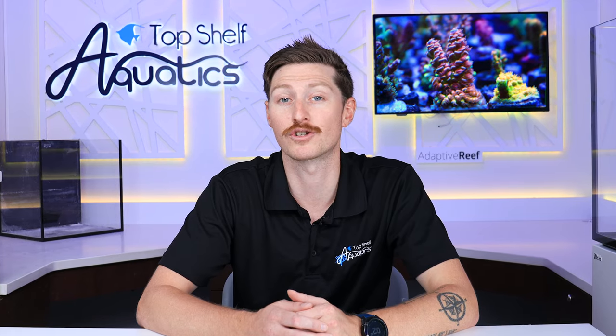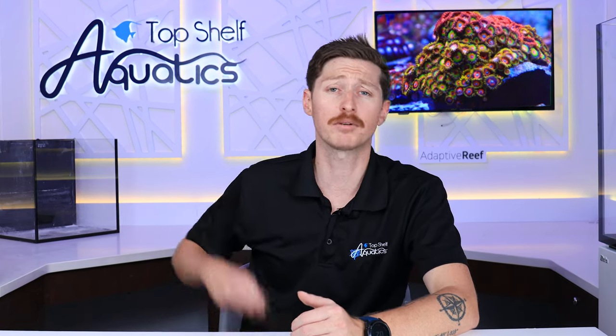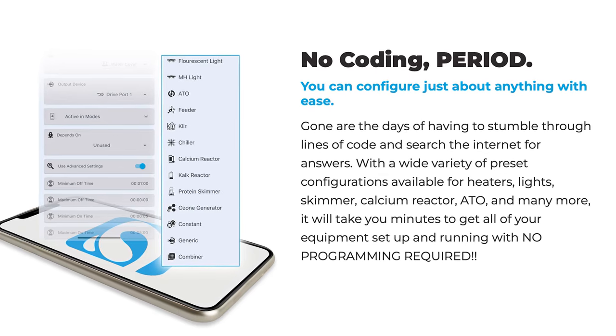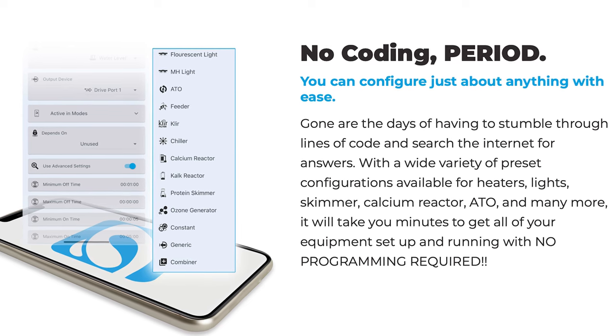Unlike some of the other competing controllers in the aquarium industry, Hydros has done a great job making their setup quick and easy. If you're able to run one of these, you're definitely able to set up your new Hydros controller. During setup, you will see there is no coding required, unlike some other controllers, with preset configurations making getting all the equipment connected simple and straightforward.